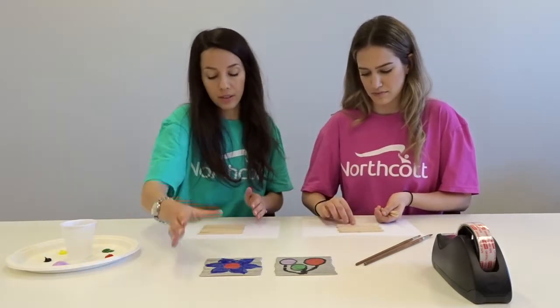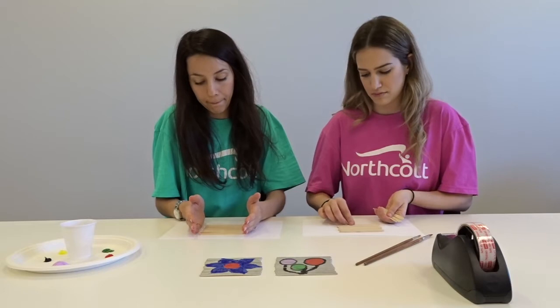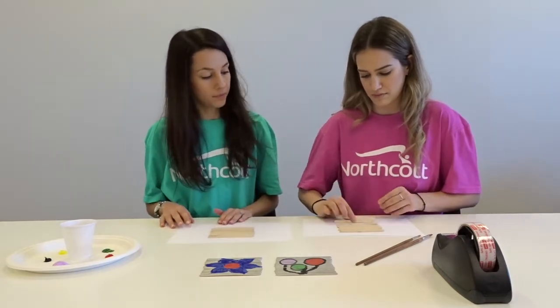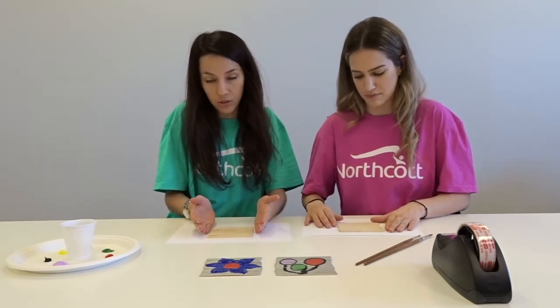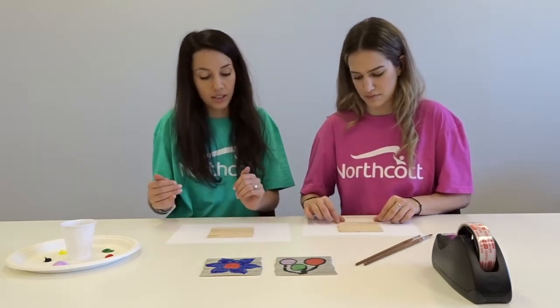These are already completed ones. Once you have them in place and you've made sure they're all in line, you can just use your hands on the side to push them all nicely together.